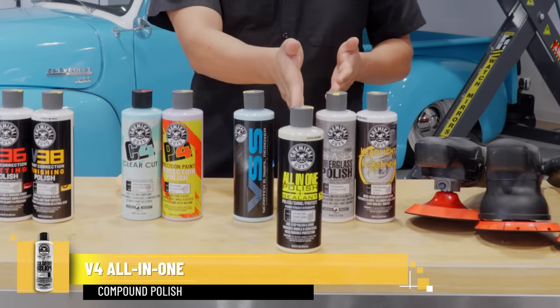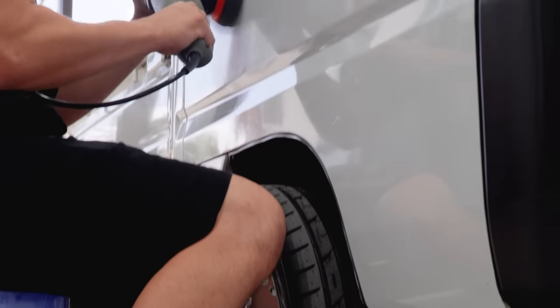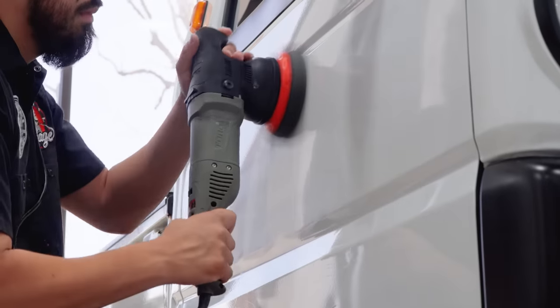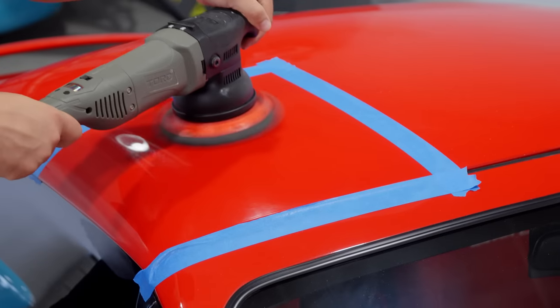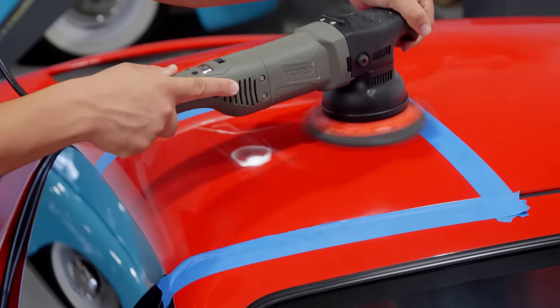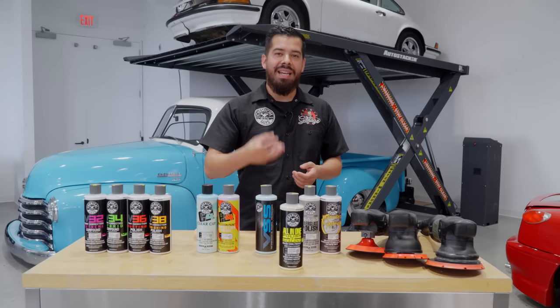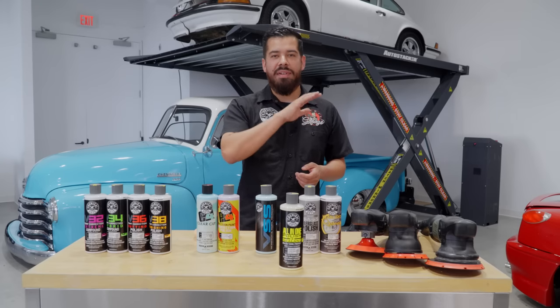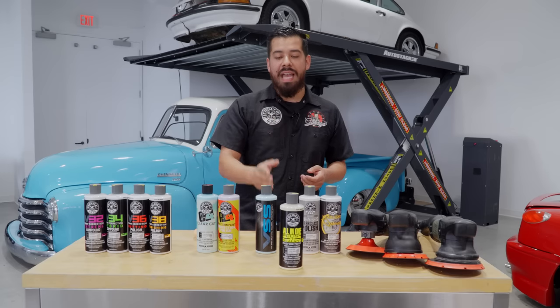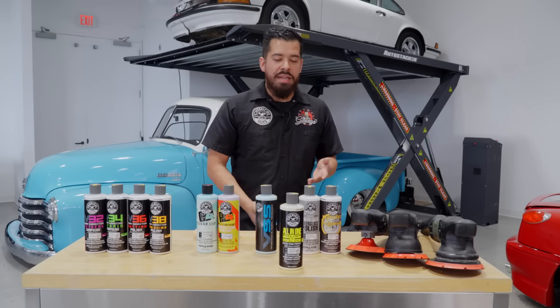V04 is specifically great for garage queens. If you have a vehicle that you maintain often and have very few to no scratches, swirls, or imperfections in your paintwork, V04 does an incredible job at giving your paint a nice final touch — a great final shine — and it also has a built-in sealant for durable shine and protection.